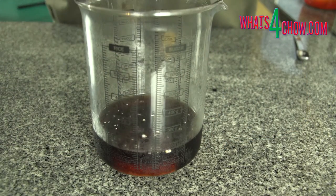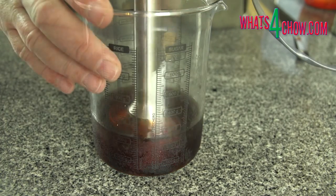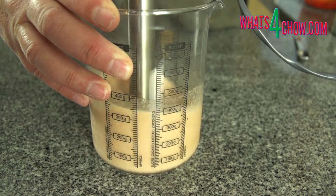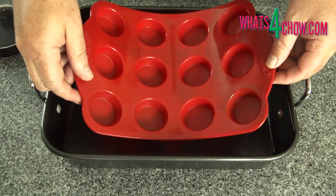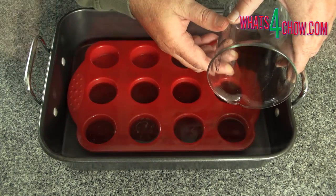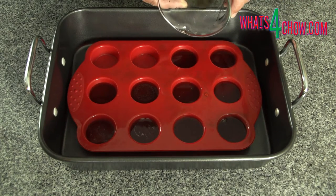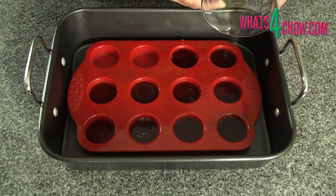In the process of reverse spherification, the calcium is added to the liquid. Use your stick blender to mix this in. Mixing by hand will not disperse the calcium sufficiently. Place a silicon mini muffin mould into a baking tray and fill the indentations with the liquid. Silicon is floppy and the roasting pan will make it far easier to transfer this to your freezer. Allow this to freeze until absolutely solid.